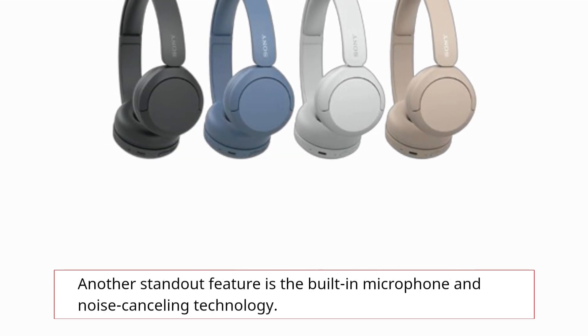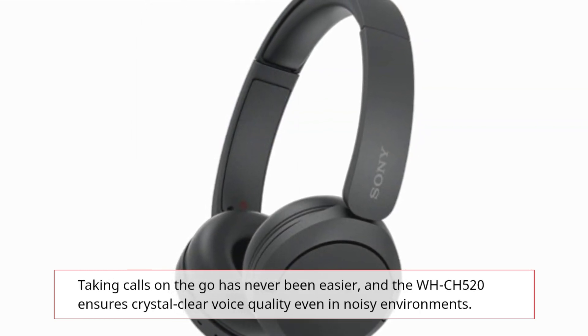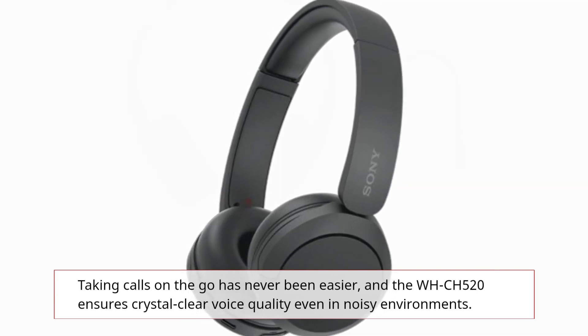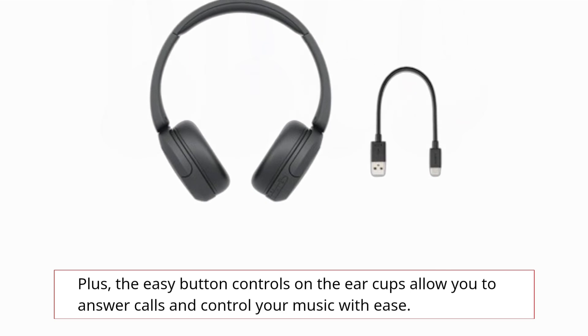Another standout feature is the built-in microphone and noise-canceling technology. Taking calls on the go has never been easier, and the WH-CH520 ensures crystal clear voice quality, even in noisy environments. Plus, the easy button controls on the ear cups allow you to answer calls and control your music with ease.